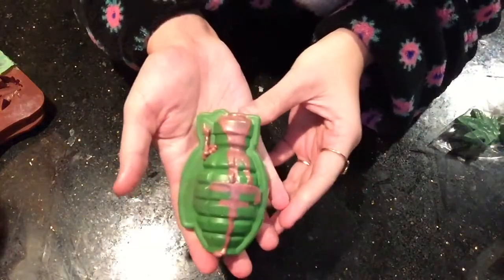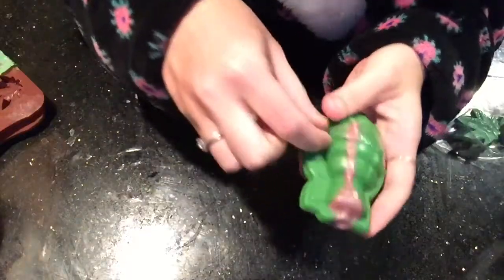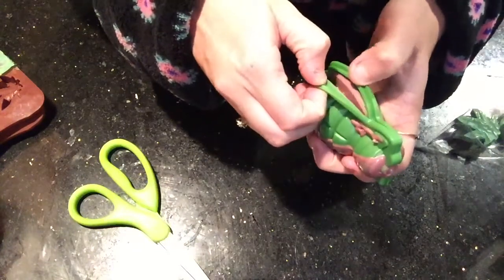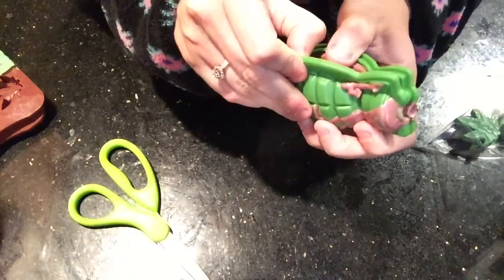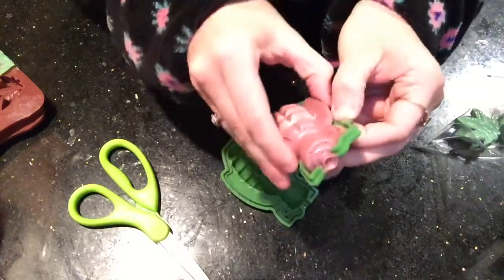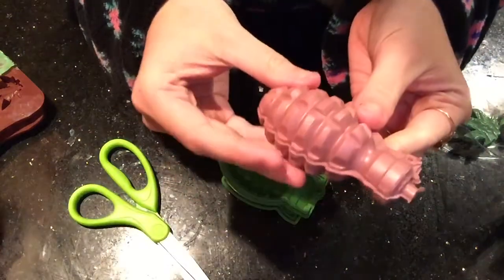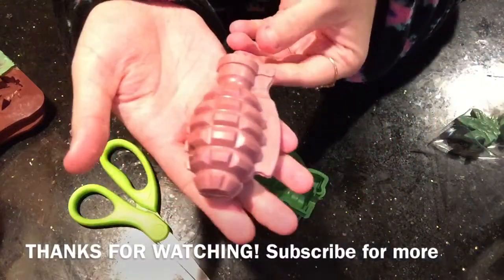I also have this little grenade mold right here — let's see what this one looks like. All right, let's unmold it and see what we got. And we just have a lovely little grenade.